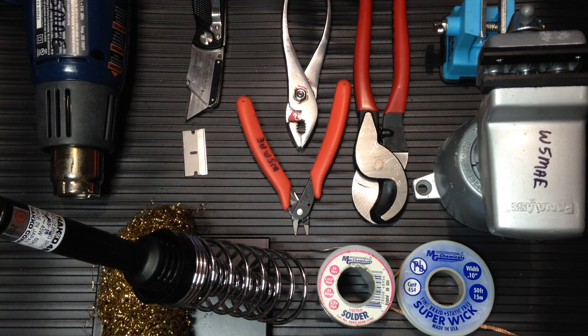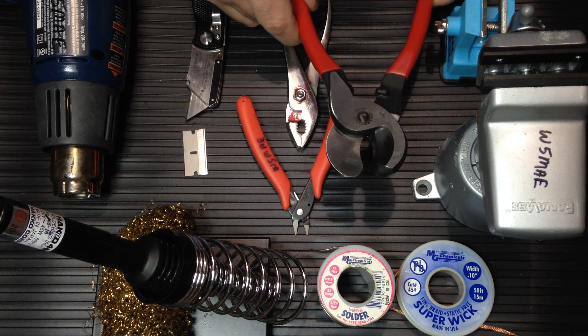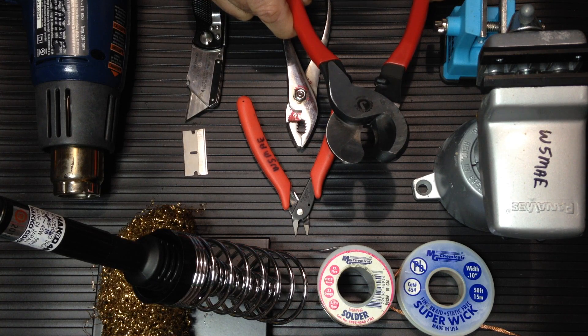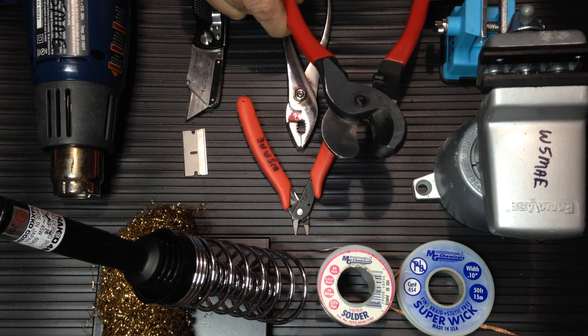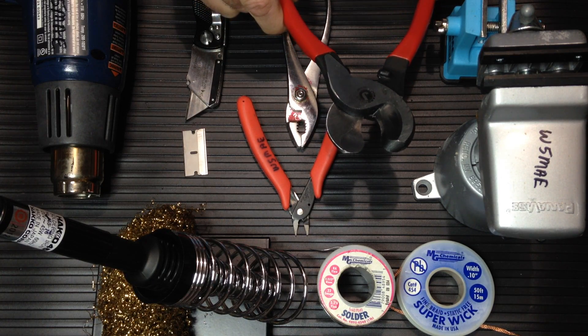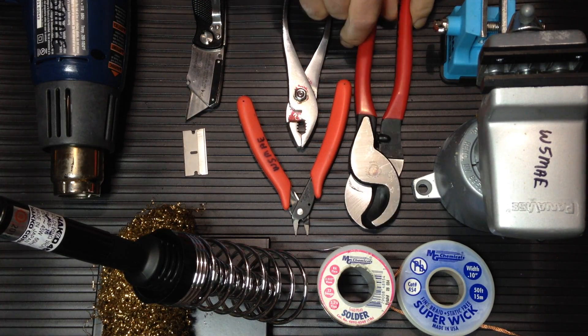Here we have coax cutters. You should never use dikes or a knife to cut coax because it excessively deforms the coax. Coax cutters cut the coax from two sides at one time, minimizing the amount of deformity.